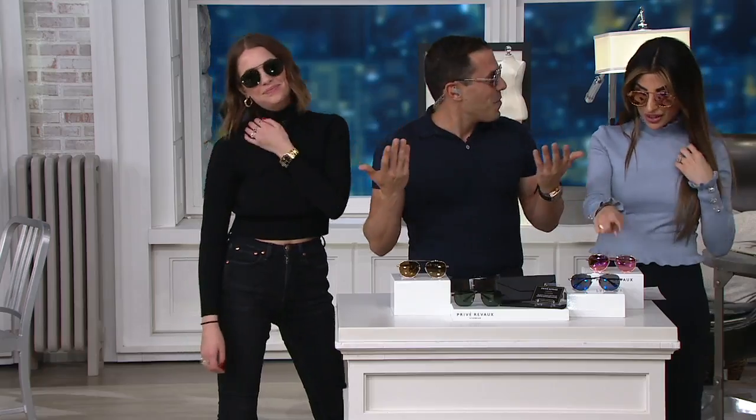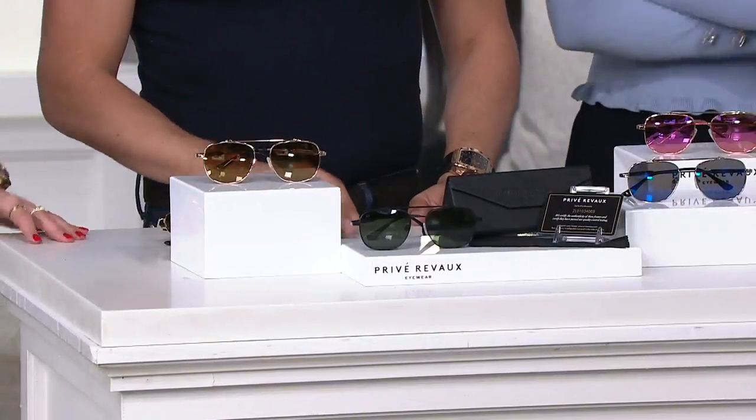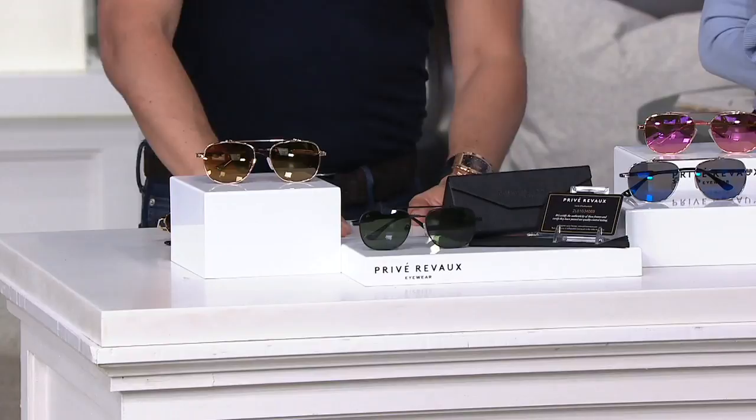I will tell you that this rose gold is going quick. How can you choose? I would get every single pair, honestly. And the quality again — these are just so sturdy and heavy, but they're also light. They feel good to wear. The black is really nice on you, by the way — like a nice sports car.